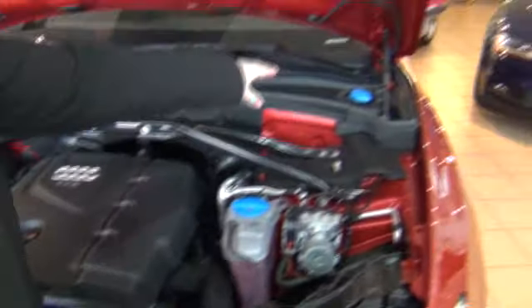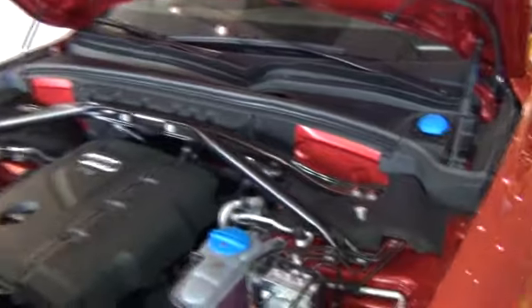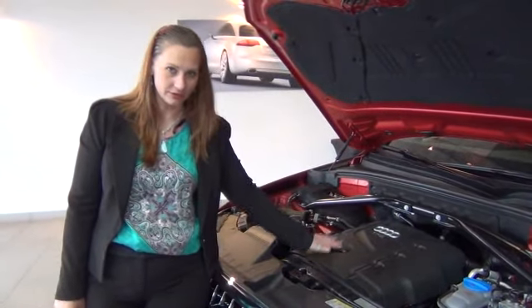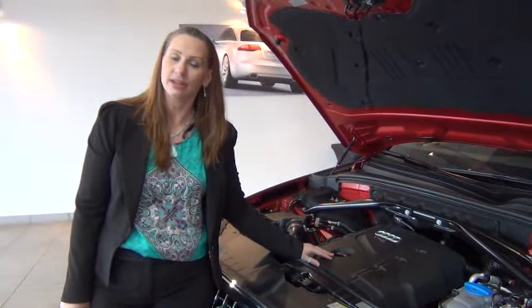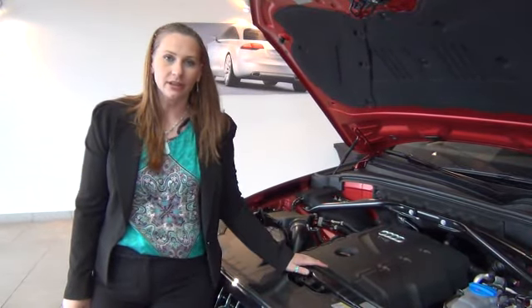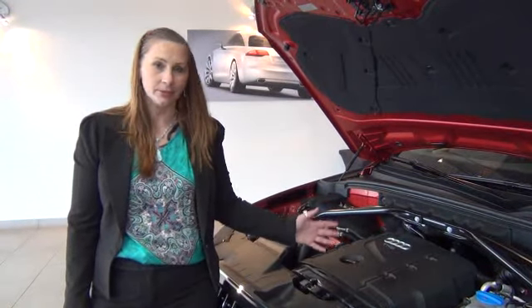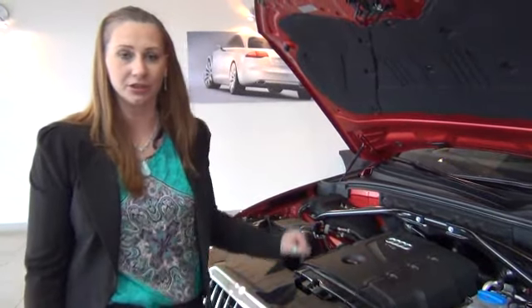For your windshield washer fluid, it's up towards the front. With our Audis, you cannot check your oil manually under the hood. There is a function within the car menu on the main screen that Francis will show you to check the oil levels. If there are any issues, the car will tell you and give you a warning symbol. There is no dipstick within the engine compartment.